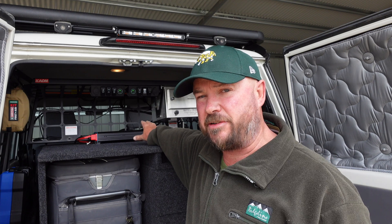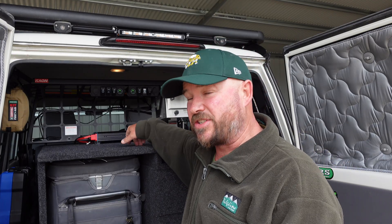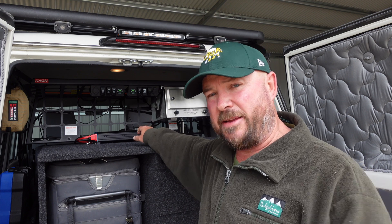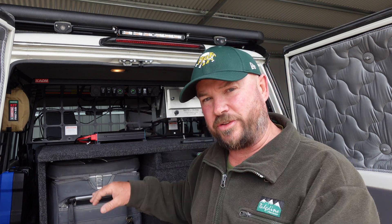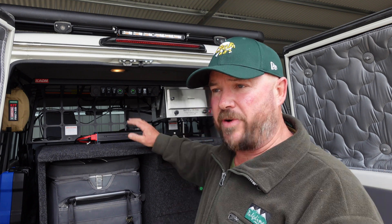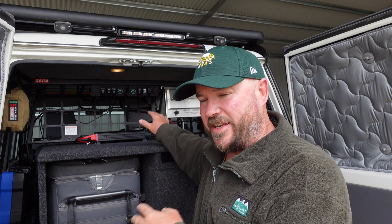The inverter I've got is a Renogy inverter — it's a 1000 watt inverter. Because it's a thousand watts, I don't run it through the DC hub; I run it directly into the battery and piggybacked it onto the shunt so the shunt still knows what power is being drawn. I primarily use the inverter to charge camera batteries — I run three YouTube channels and when I go away I'm filming a lot, so I need to charge multiple camera batteries and drone batteries. I'm not into induction cooking or anything like that, but there's no reason you couldn't put a larger inverter into this system.